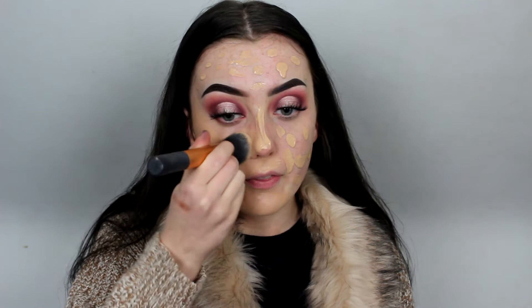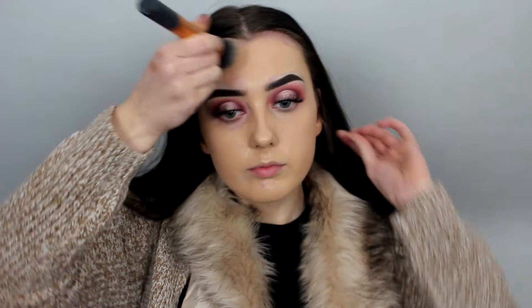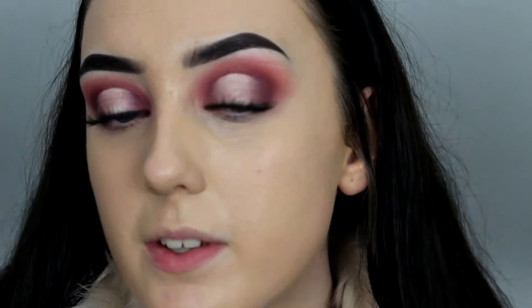I recently bought the Wet and Wild foundation. American YouTubers like Laura Lee and Manny MUA go wild for this. I'm going in with the shade Buff Bisque — I don't know if it's going to be too dark for me. If not I'll add a little bit of my Fit Me. This smells quite strong; I'm not sure how I feel about the scent. But at the end of the day if it's a nice foundation, it's a nice foundation. I think that's all blended out with the brush quite well.